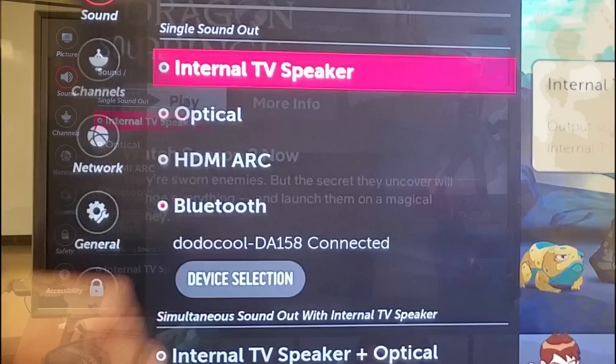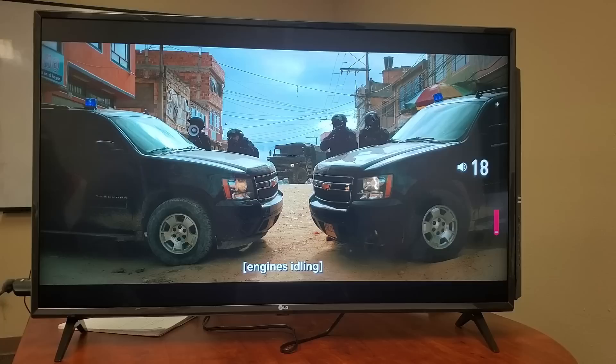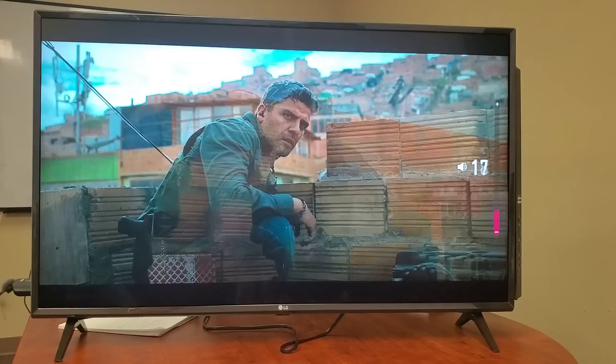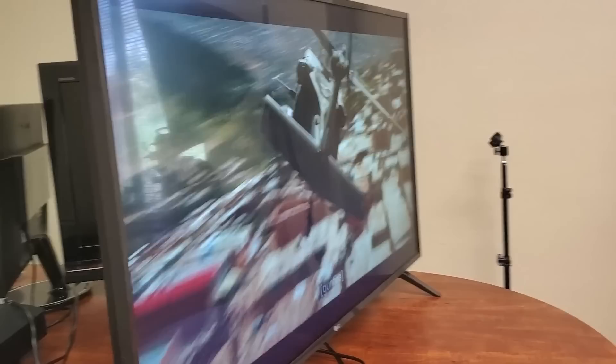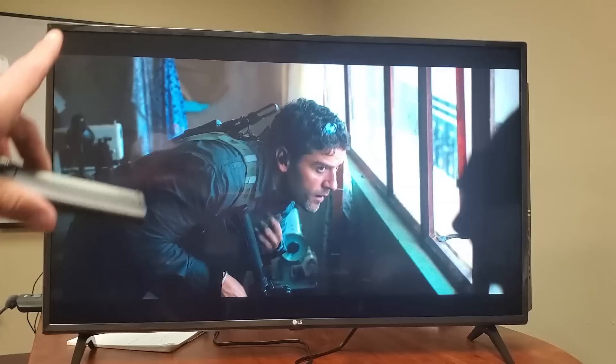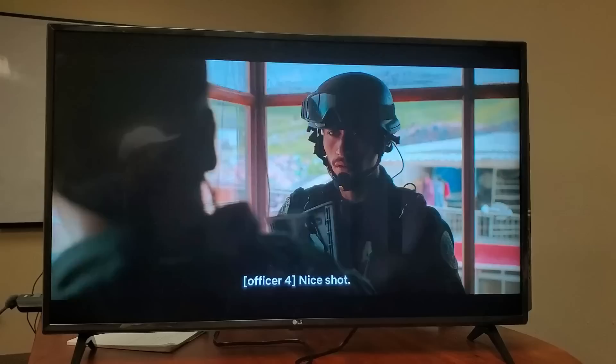Let me show you the picture quality. I do have some sunlight coming in directly from my window here. Let me give you a side view and then close the blinds and raise the volume — that's about midpoint. Honestly, for internal speakers this is actually quite good, definitely better than my Samsung Smart TV where I actually had to get a sound bar. With this one I'm perfectly fine just using the internal speakers.